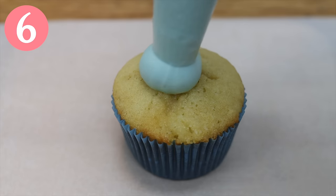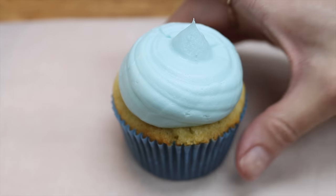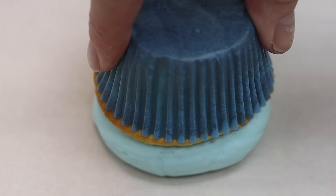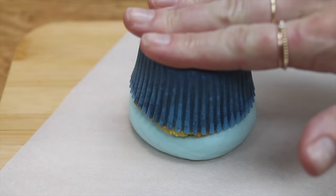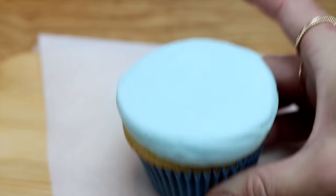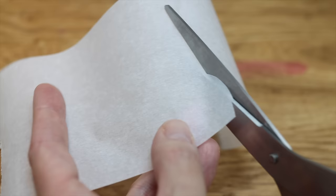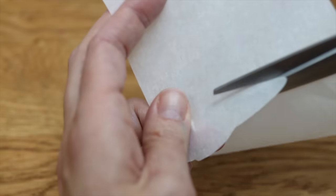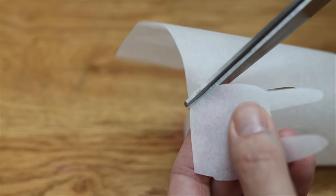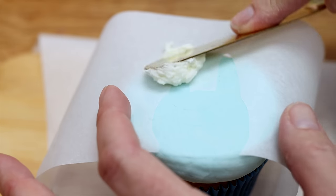For a more sophisticated Easter bunny design, pipe a blob of buttercream onto a cupcake and then flip the cupcake over onto a piece of parchment paper on a tray or cutting board. Put it into the freezer for 30 minutes, then peel the cupcake away from the paper and you'll have a beautifully flat smooth surface to decorate. Cut an Easter bunny shape out of another piece of parchment paper — you can draw it first if you want — leaving the surrounding paper intact to use as a homemade stencil.